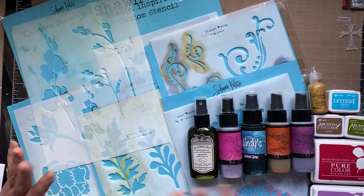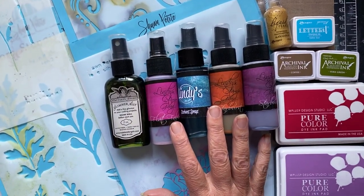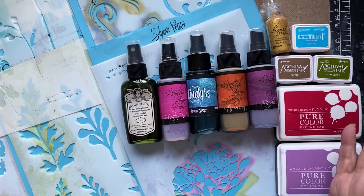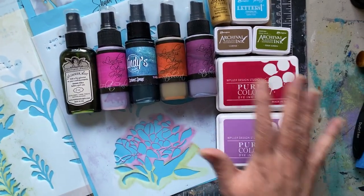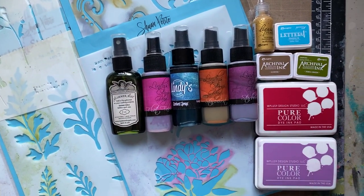You're going to need the stencils and some sprays. I'm using most of the Lindy Stamp Gang sprays this time, but any spray, anything you like, works. So don't feel like you have to use these colors to make the effect happen. I'm using some ink pads to add dimension later on, and also some dimensional glues.